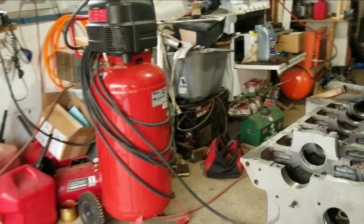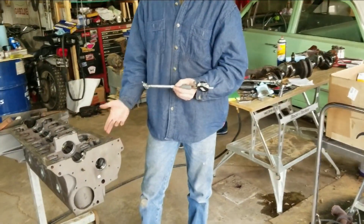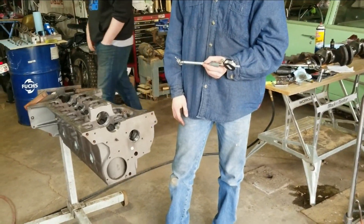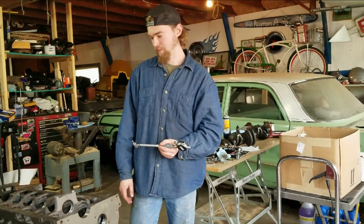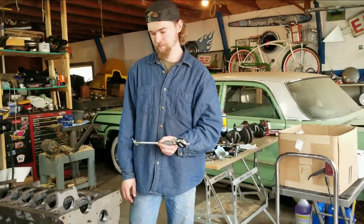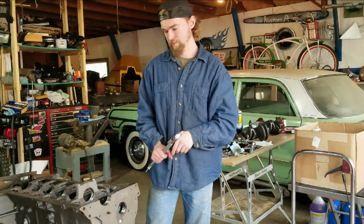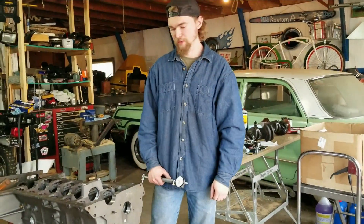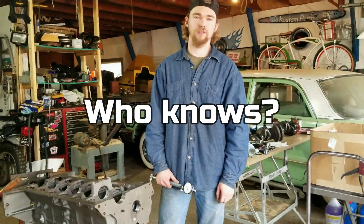But the crank measures right where it should be, and these are stock size bearings, so there's really not much we can do, so we're just going to bolt it in, check the end plate, see how much that has. Now if we were running high horsepower, you might want to do something about that, but for this application, I think it'll be fine.